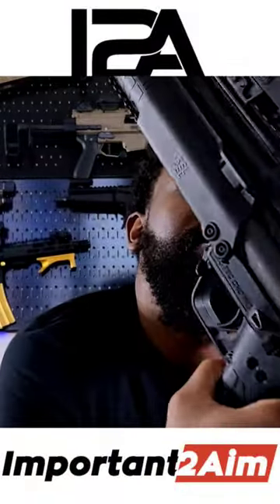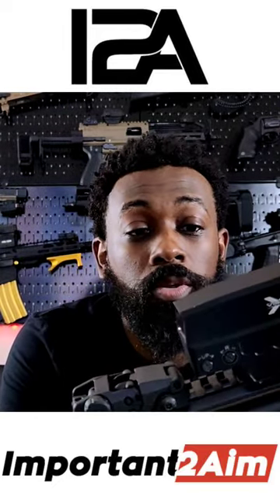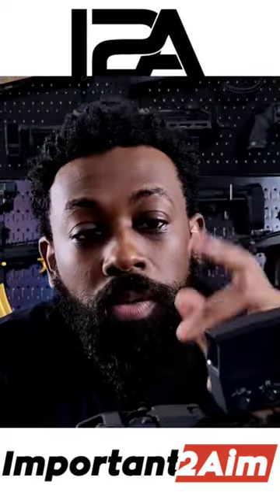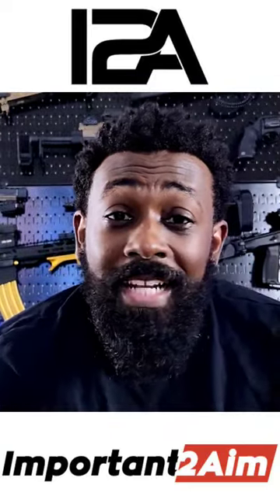We have a budget red dot that works. Right now, this is a steal. I highly recommend it, and I'm absolutely gonna get one or two more of these to have laying around. If you can, when you see them, get them. As always, please like, share, subscribe, and we'll see you in the next video. Peace.